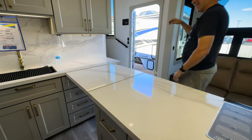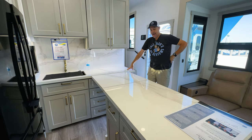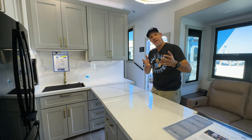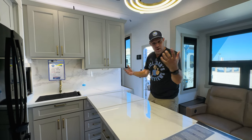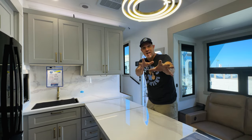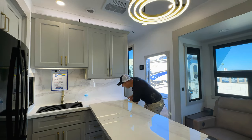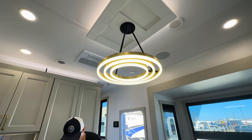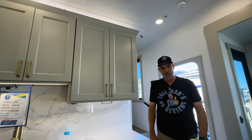Just so you know, most of the RVs we go in, we don't walk through them before we bring them to you. Our reactions are real — not fake. We do a cursory walk around to make sure we can turn lights on and stuff, but we try to find all the hidden features on camera with you. I had no idea — I thought this was just a waterfall countertop. Holy mackerel. I'm blown away. Brinkley, well done. And look at this light fixture — that is so cool.